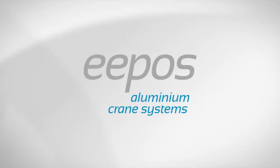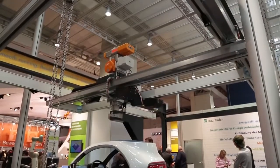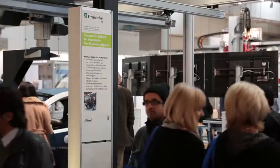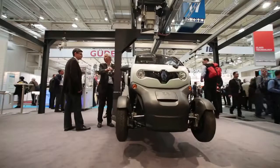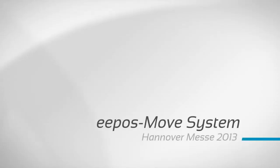EPOS Aluminium Crane Systems. Mein Name ist Volkert Mücher von der Firma EPOS. Wir präsentieren heute das EPOS Move System.